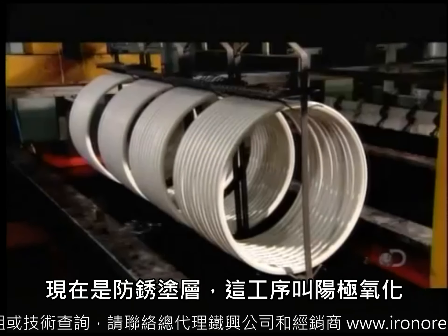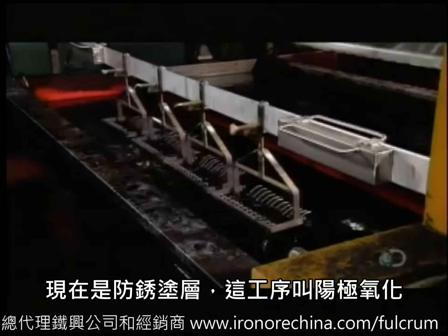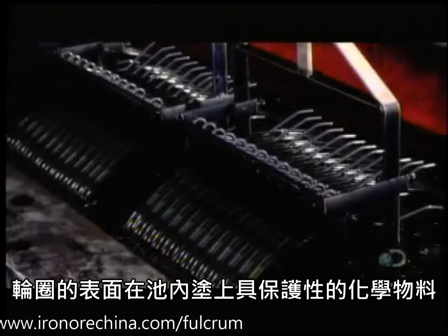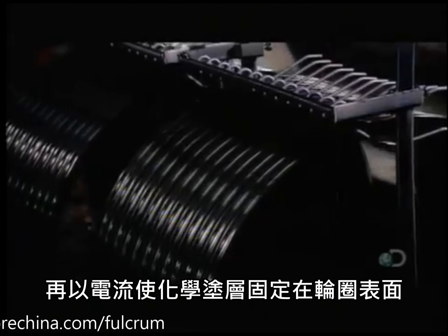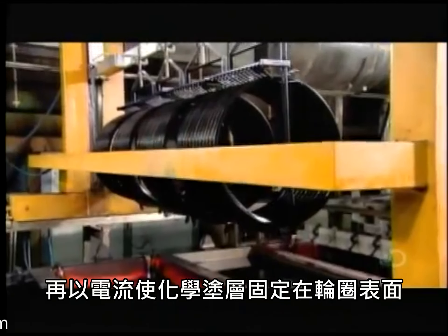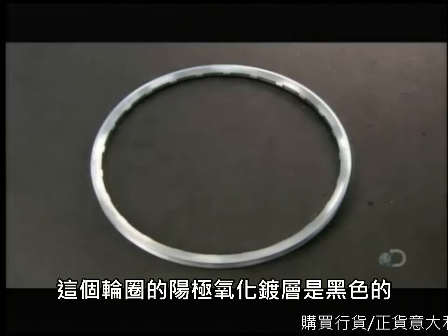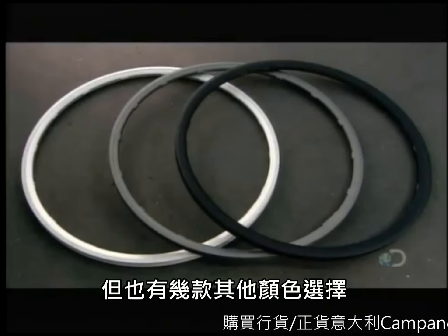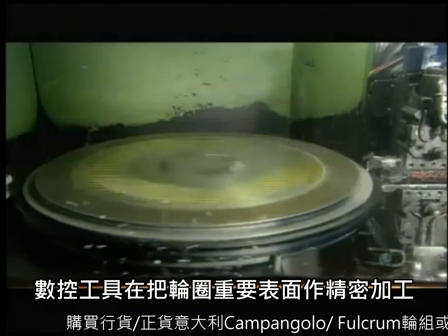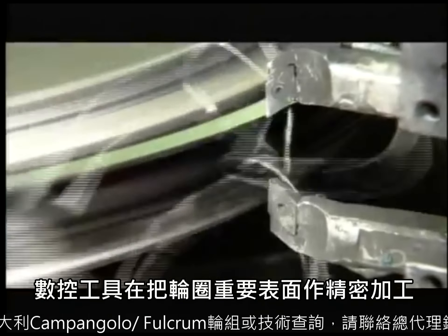Now for that anti-corrosion coating — the process is called anodization. In a tank, they plate the aluminum with a protective chemical, using an electrical charge to draw the coating particles onto the rim surface. For this model, the anodized coating is black, though there are several color choices. Next, a computer-guided machine shaves off a minute amount of anodized metal from nearly a third of the rim surface.